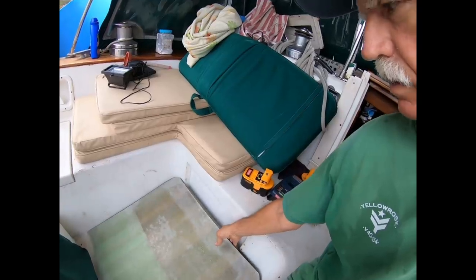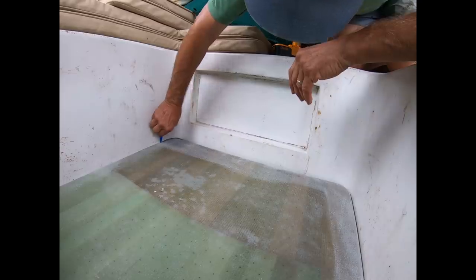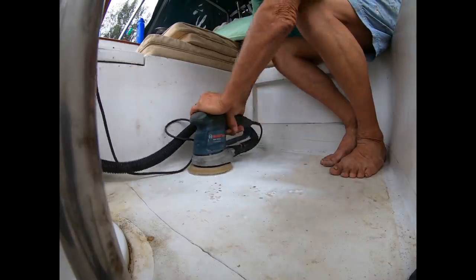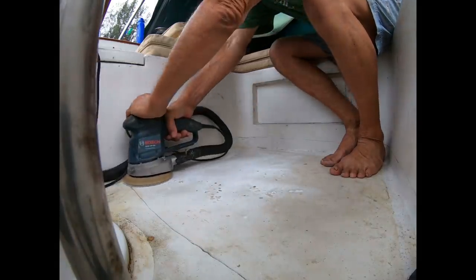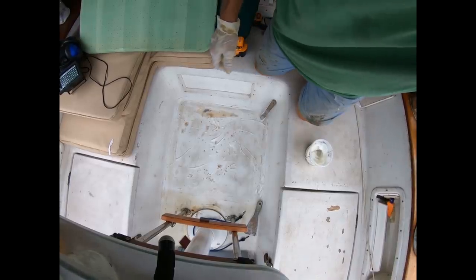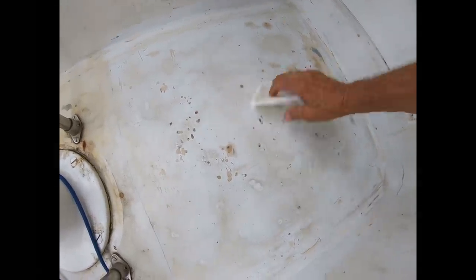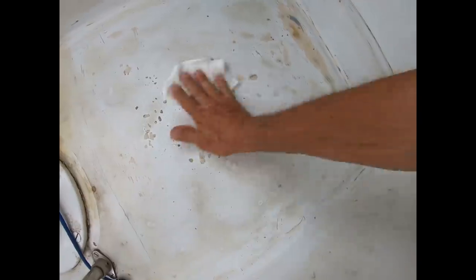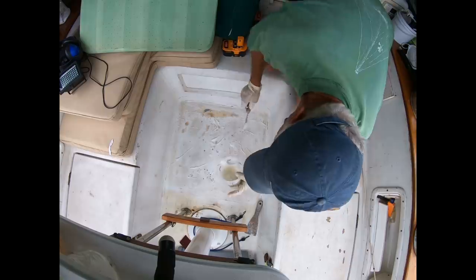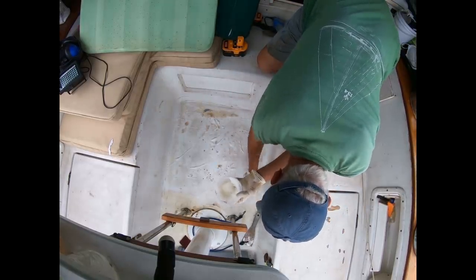Nothing ever seems to fit right the first time, so with repeated marking and sanding on the disc sander — about four or five iterations — it finally fit properly so it could be glued and tabbed in. The floor and cockpit sides were sanded, then vacuumed and wiped down with acetone and clean paper towels. All this work is in anticipation of painting the entire cockpit later.